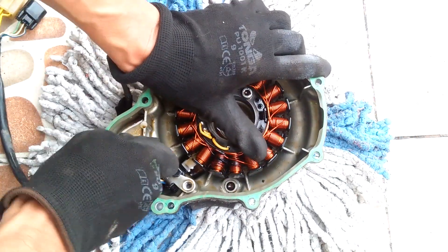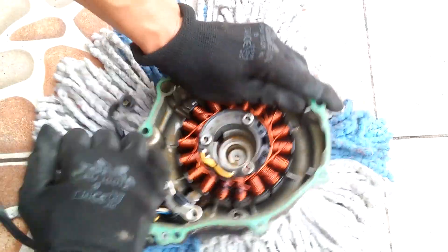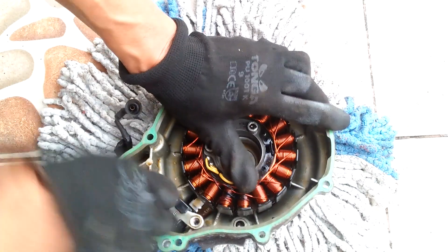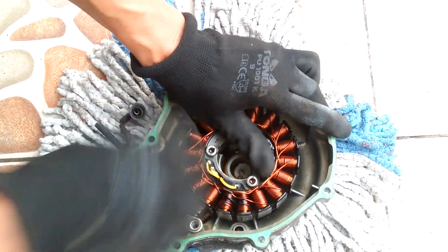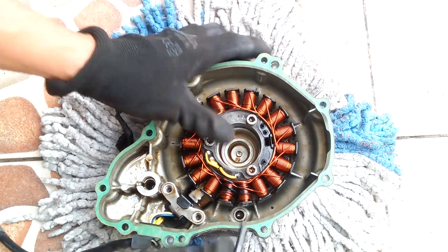To remove the stator, I undo the three bolts that hold it into the crankcase cover. The pulsar has to be removed as well via two more bolts, because the wiring of the pulsar and the stator are joined in the same cable.